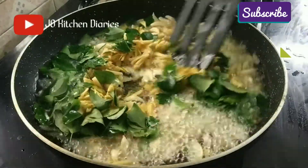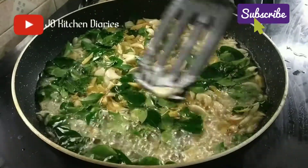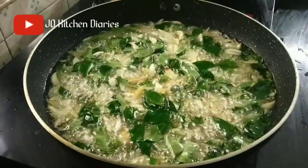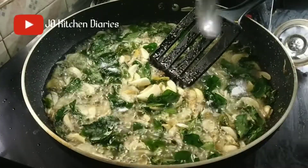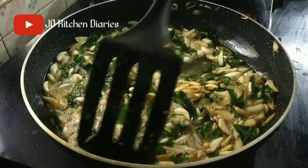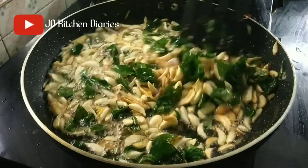I will cook it in 10g. You will cook it in a few minutes, in a very good taste. I will cook it in a very simple way.